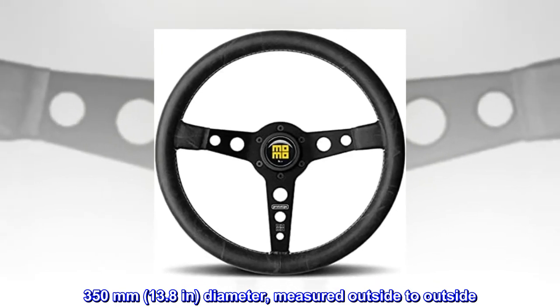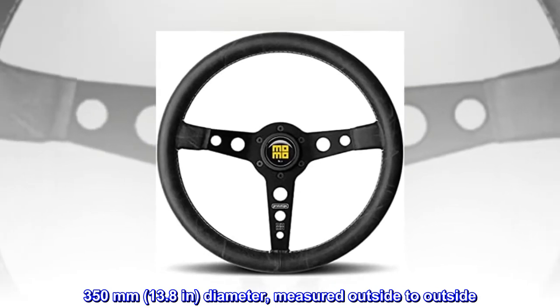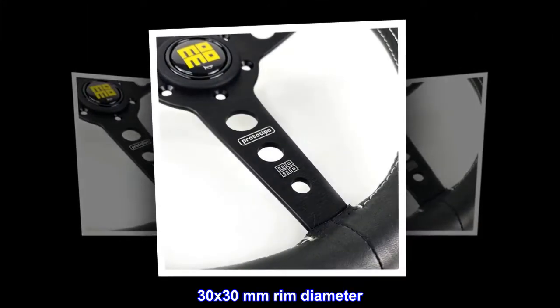350 mm, 13.8 in diameter, measured outside to outside. 30 by 30 mm rim diameter.